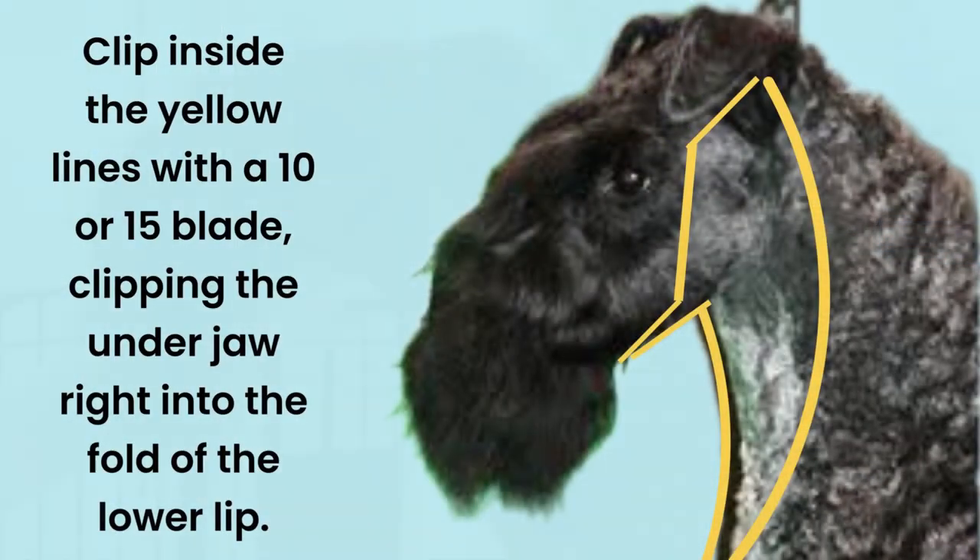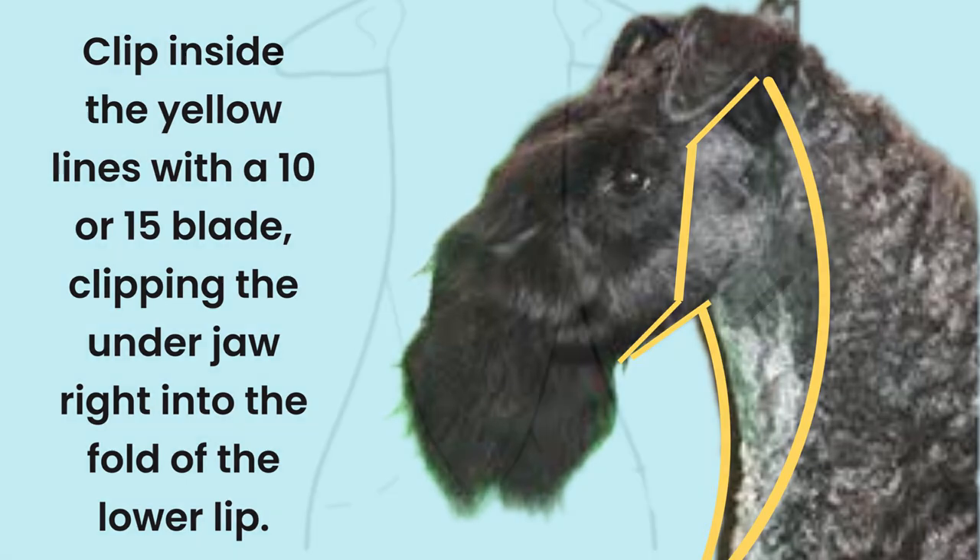Shave the cheeks from just behind the corner of the eye to the ear and down to the corner of the mouth, then down the sides of the neck. The clipped line under the neck forms a V, which widens a bit above the sternum to the base of the ears. Clip the under jaw against the grain all the way up to the little fold in the lower lip.